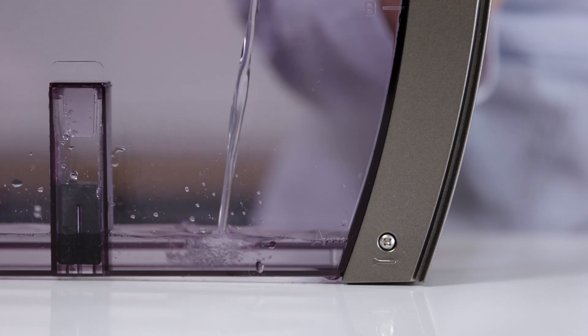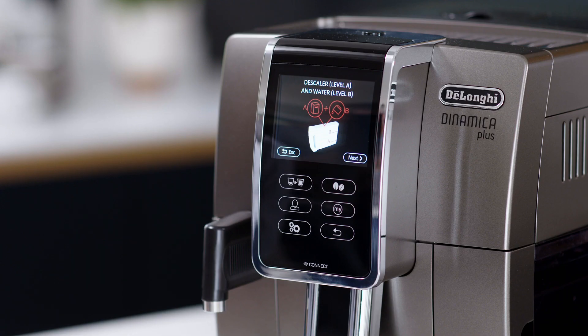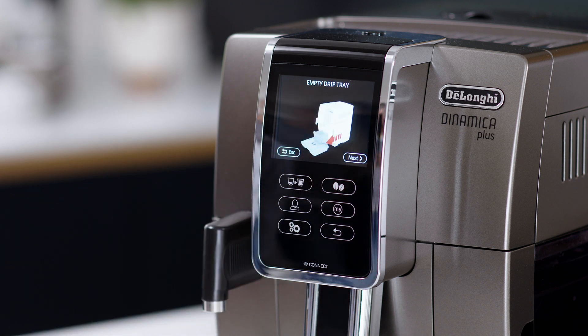To descale, you simply add the fluid to the water tank with fresh cold water and follow the simple instructions on your automatic coffee machine.